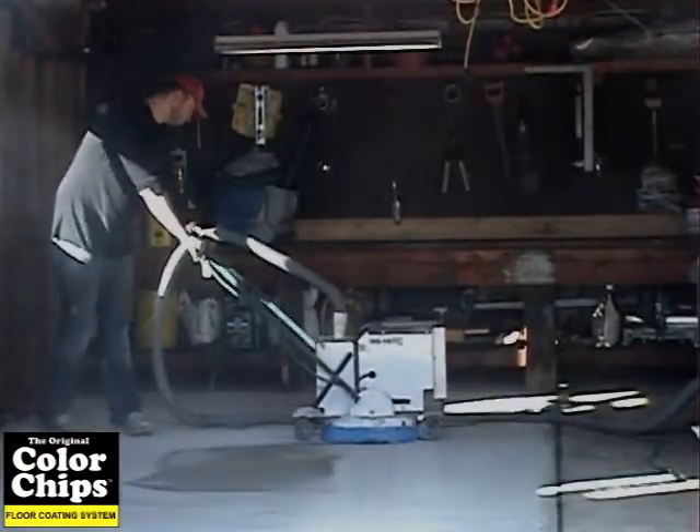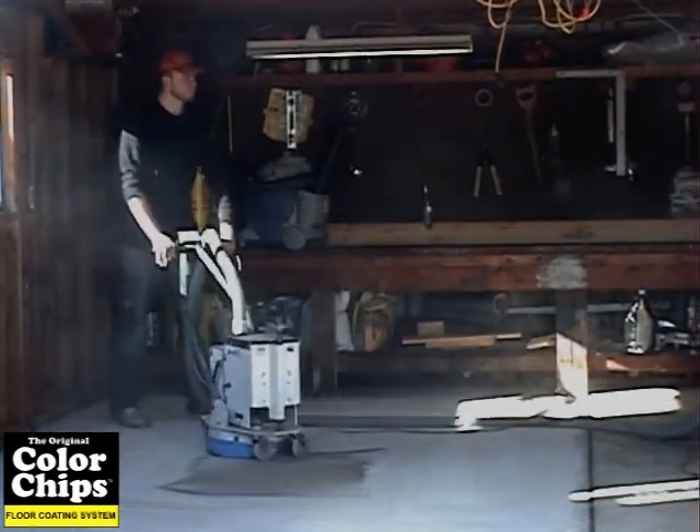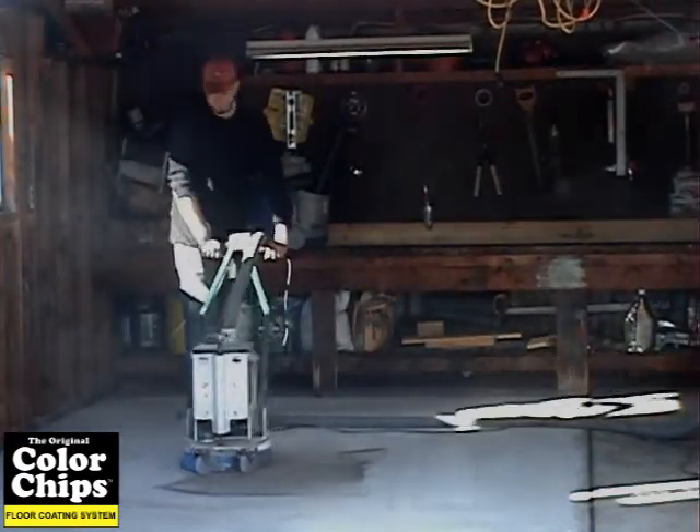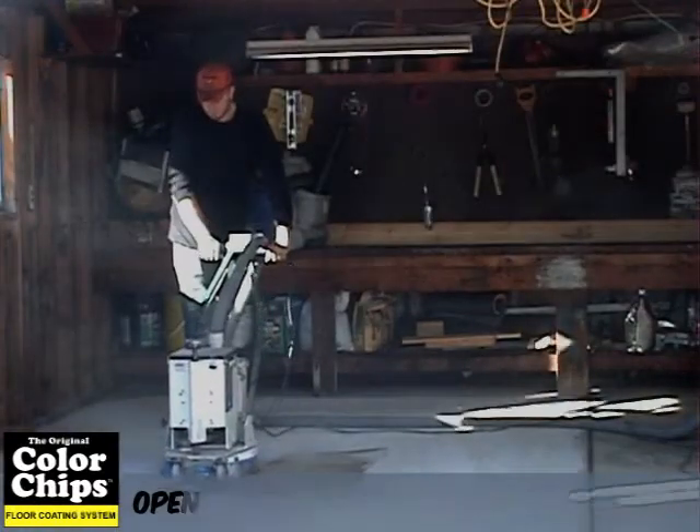Though acid etching is the easiest method, it can sometimes take multiple applications to sufficiently etch the concrete. You then have to allow it to dry before applying any coatings. Professionals use a floor grinder with diamond plates to roughen the concrete because you don't have to let the concrete dry out to proceed to your next step.